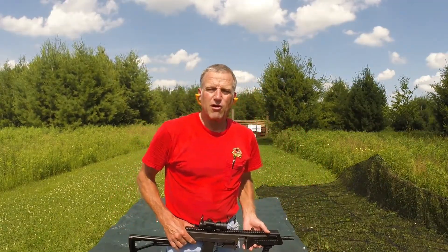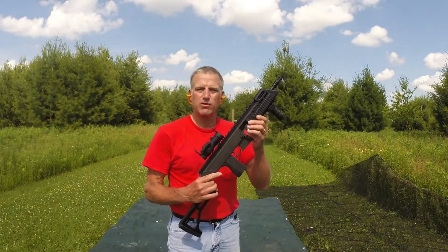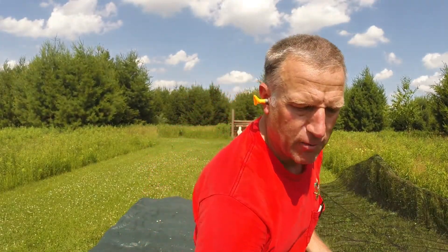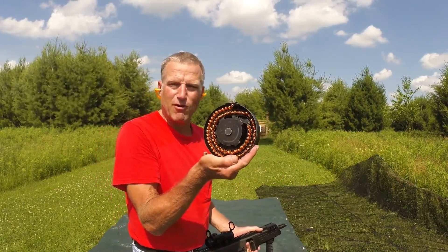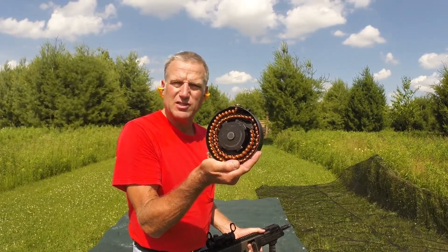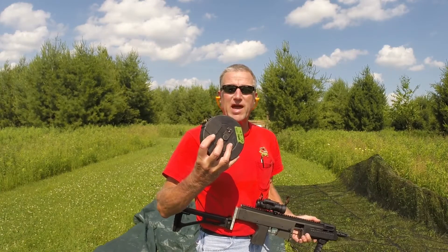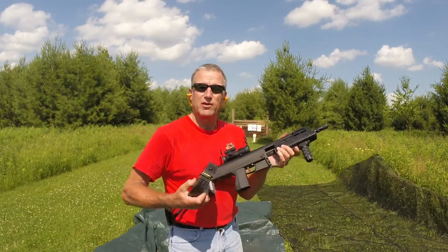I have now installed the Max 31 carbine length upper. This upper utilizes the Suomi 70-round drum magazines. When you've got them loaded up they look something like this on the inside — a nice spiral row of rounds ready to go. We'll plug this in and see how she does. I've now installed the cover back on the front of the drum magazine, plugged it into the Max 31 carbine upper — we'll rock and roll.